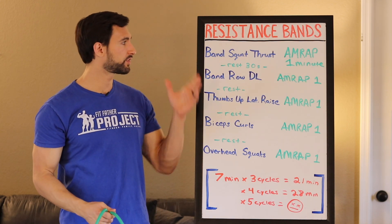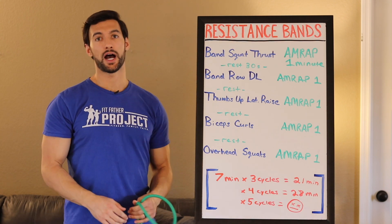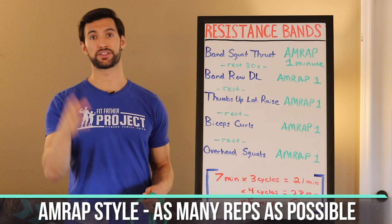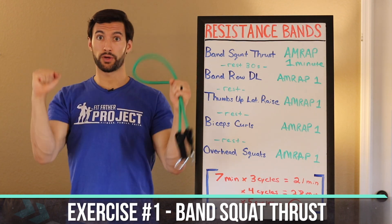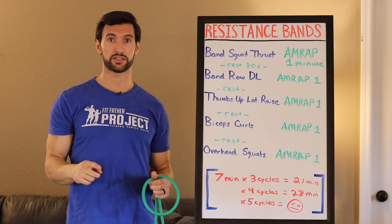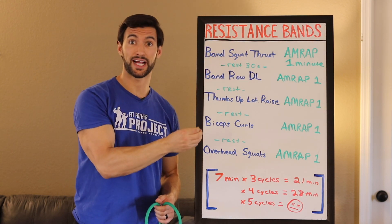To start this off, we're going to do a series of five different exercises, and we're going to do them in an AMRAP style — A-M-R-A-P. What that stands for is as many reps as possible. We're going to start with an exercise called a band squat thrust — a squat into a shoulder press with a band underneath our feet. For one minute, we're going to do as many reps as possible, then rest for 30 seconds.